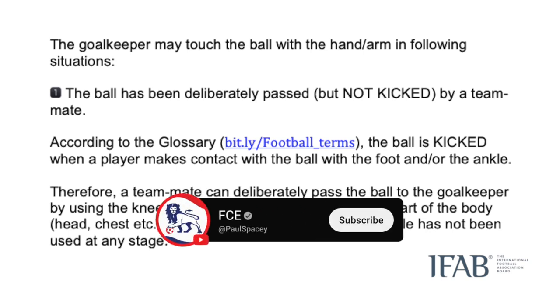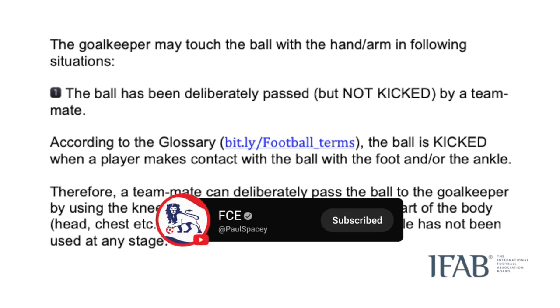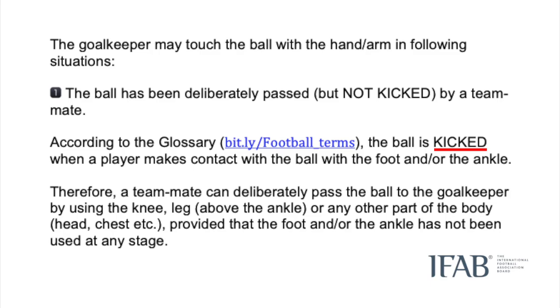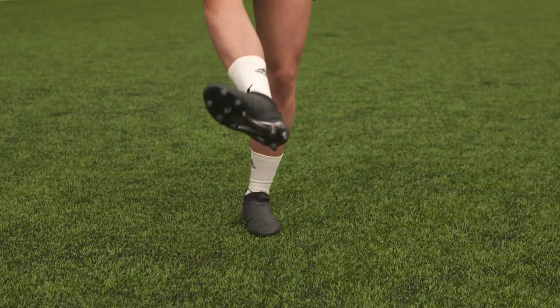Firstly, the IFAB, which is the organisation who make the laws or rules, say that a back pass to the keeper is determined by it being kicked — specifically the foot or ankle. So according to their guidance, a teammate can deliberately pass the ball back to the keeper using any other part of their body, obviously not the arms or hands, as long as the ankle or foot has not been used at any time.